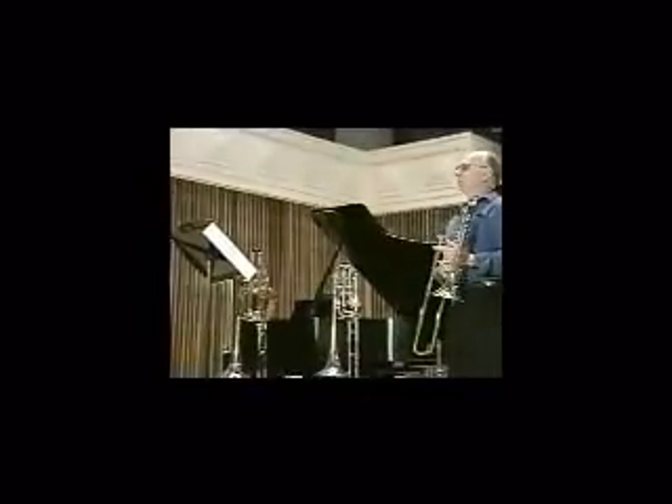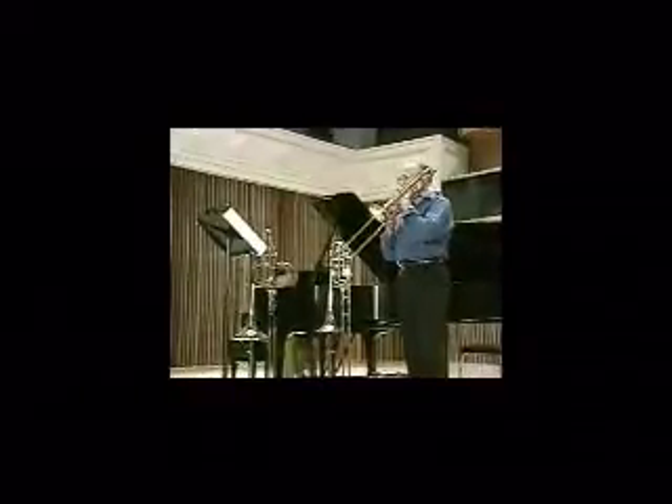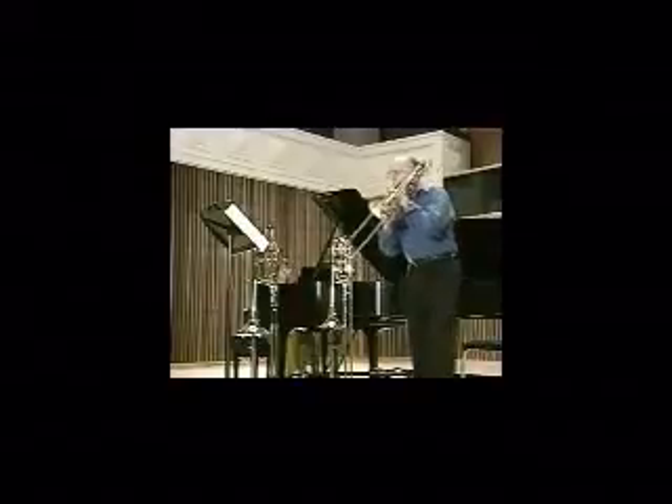Originally written for piano, there exist many transcriptions of this outstanding musical offering, ranging from solo settings to full symphonic orchestral scores.